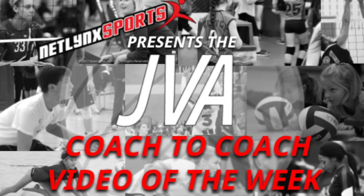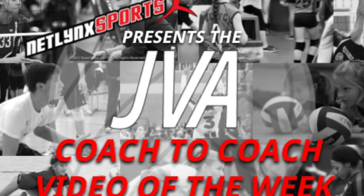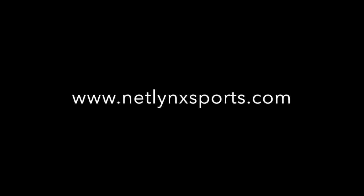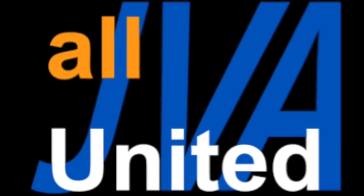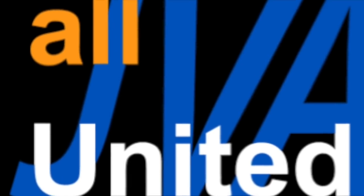Welcome to this week's JVA Coach to Coach Video of the Week, brought to you by Netlink Sports, the preferred court provider of the JVA. My name is Ann Cordes from Kiva, and I'm here to talk about some bad habits of setting.